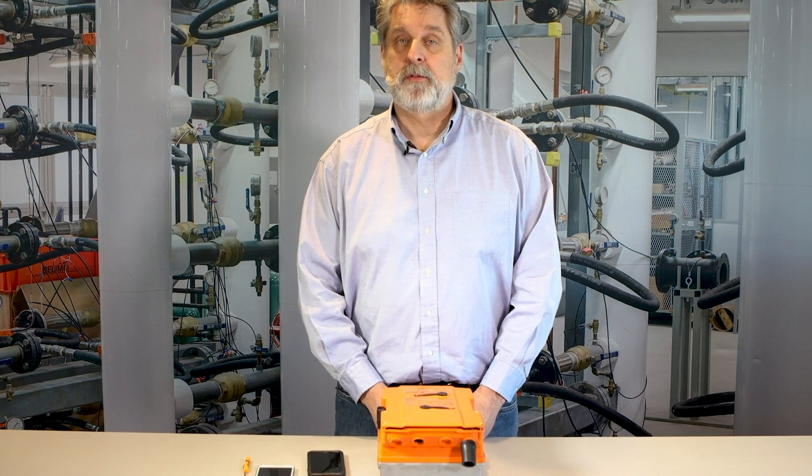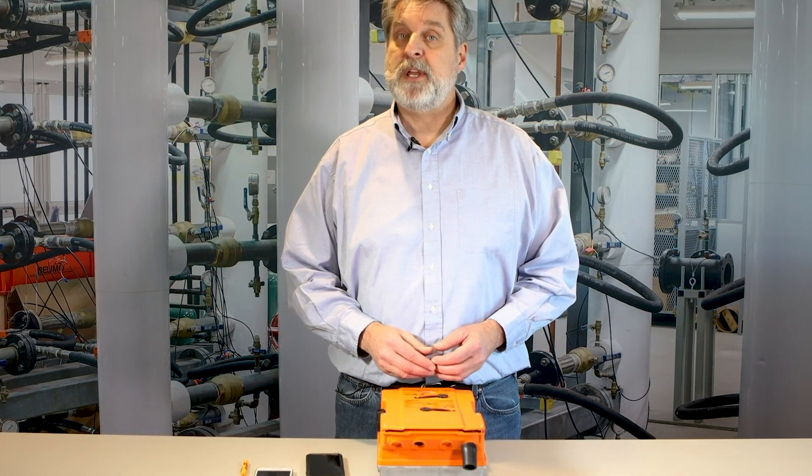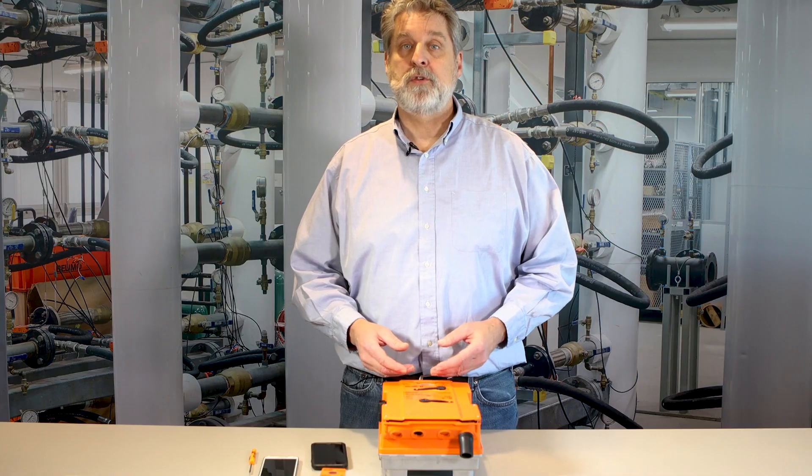Hi, I'm Brian Parks from Belimo Technical Support. Today I'd like to talk to you about how to use the near-field communication feature on the Belimo PR actuators. Specifically, we're going to talk about the PRBUP-3, which is the on-off actuator. Using near-field communication, you're able to go into the actuator in the field and, using a smartphone, access the programming and make changes without having to hook up to a computer or laptop.